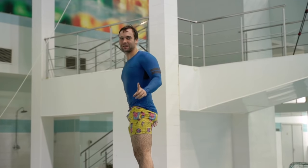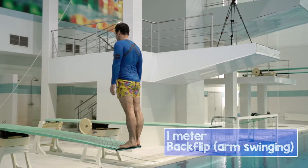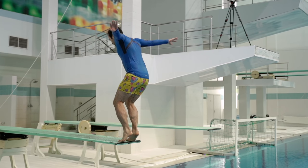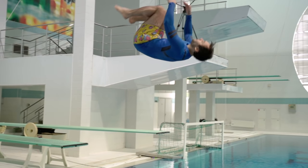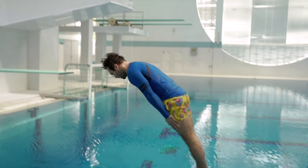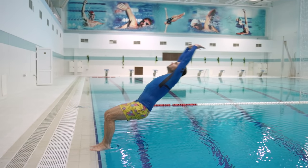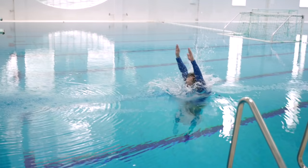Now let's make a backflip with an arm swing. Start with a small feet lift together with moving your arms back, then a small squat and jump backwards with an arm swing. Bend your knees and take a tuck position. The key to success is to start the same as a back dive and then bend your knees. It's better to practice more from the pool side first.